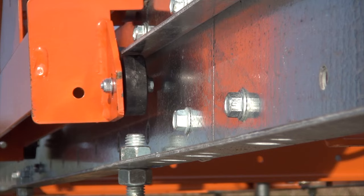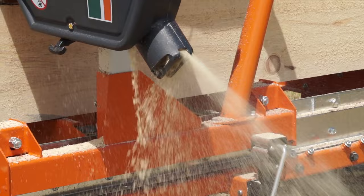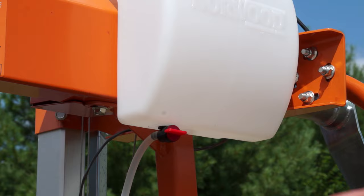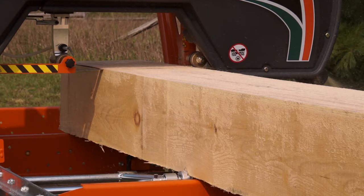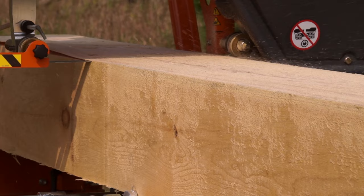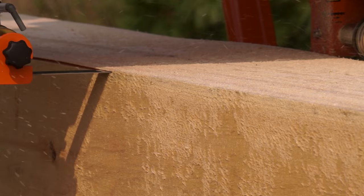The carriage rolls along the track smoothly and effortlessly. The four under-wheels provide extra stability and security. A 4-inch round sawdust chute is built in for vacuum sawdust extraction. A blade lubrication system to keep your blade pitch-free is standard. Dual precision blade guide rollers support the blade through the cut.